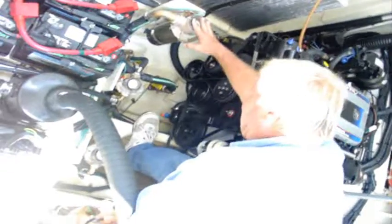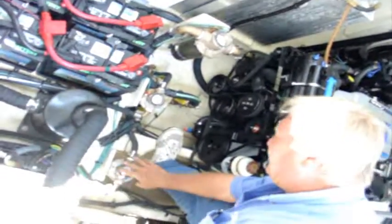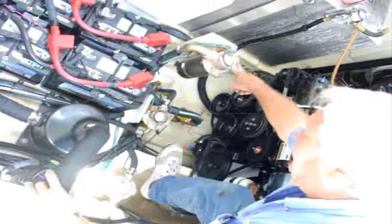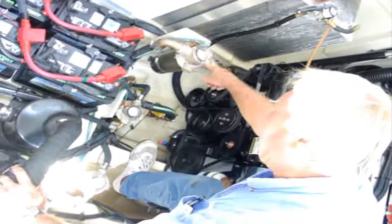Here are the main engine sea strainers. This is your main engine sea strainer, this is the engine generator sea strainer, and here's your air-conditioned sea strainer. On all tops of these, it says hand tight only. You don't have to be King Kong here and tighten the thing down where you can't get it off.